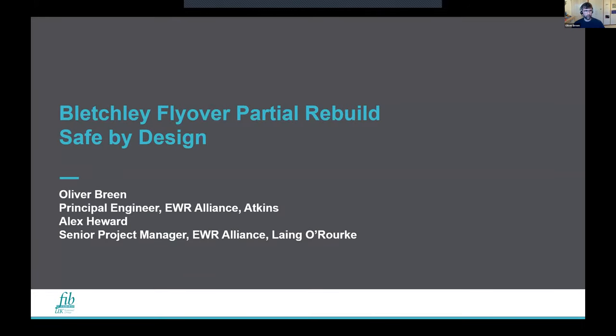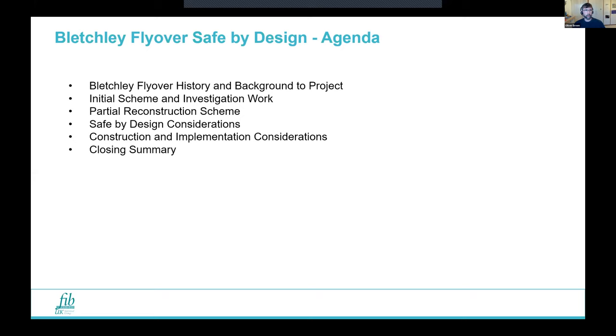As Chris mentioned, Alex and I worked on Bletchley Flyover for the last couple of years, and this presentation is a run through of all of that and what we learned along the way. We could probably talk for hours about it, so we've tried to cram in quite a lot here — a bit from the design side and then a bit from Alex's side on how he actually got it built. We'll go through a brief history of Bletchley Flyover, the background to the project, the initial scheme, then the change to the partial reconstruction scheme, some safe-by-design considerations, Alex will cover the implementation, and then some summaries at the end.